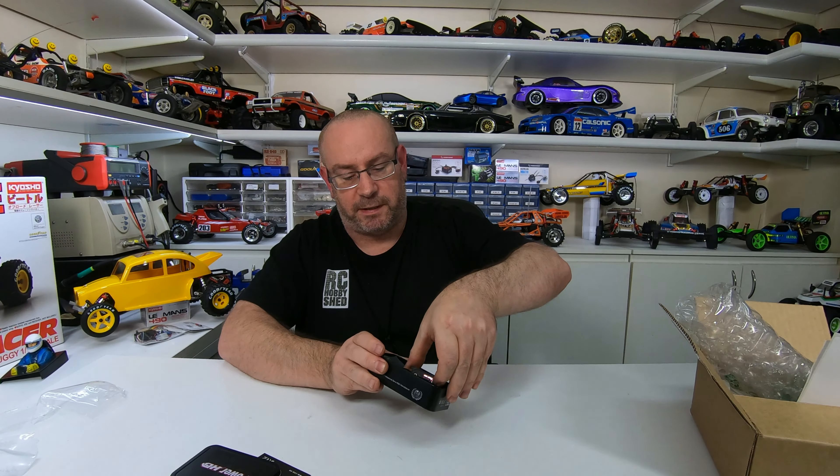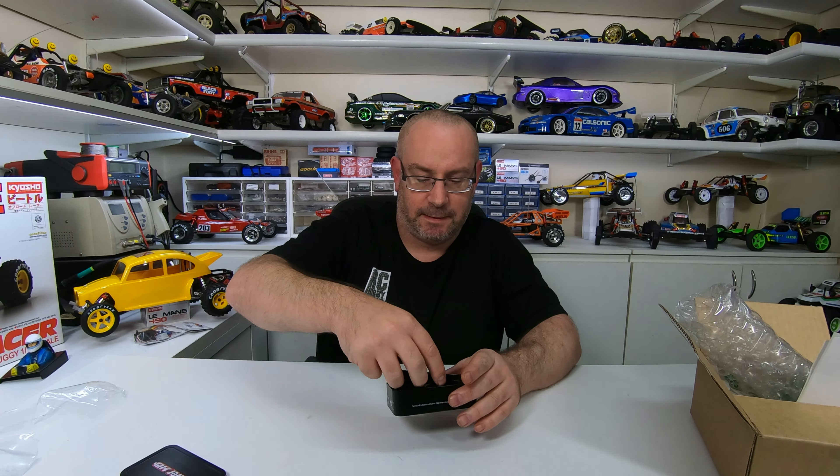I'm thinking I'm gonna put that in the Top Force Evo replica. I need to buy more parts for that though, because I used some of the parts on the dirt thrasher. So that'll pretty much keep me busy for some time.